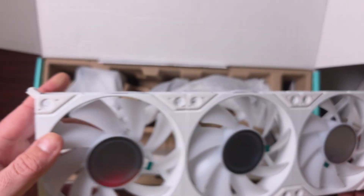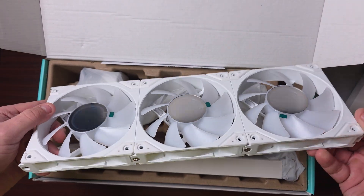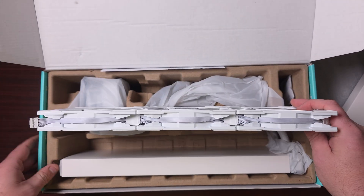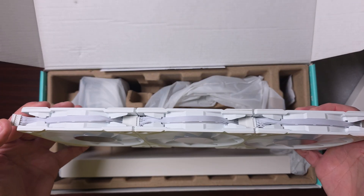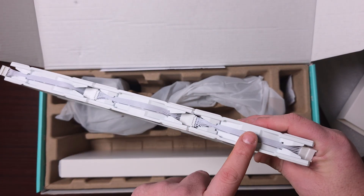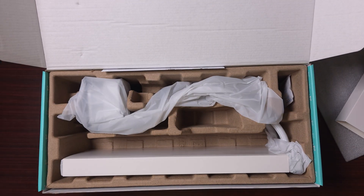If you look at the end of the fans, there's a proprietary cable. A lot of brands these days are going that route to help with cable management, which in a way is a good thing. Obviously, it is keeping you to one particular cable, but that's fine, I guess. There are the fans.